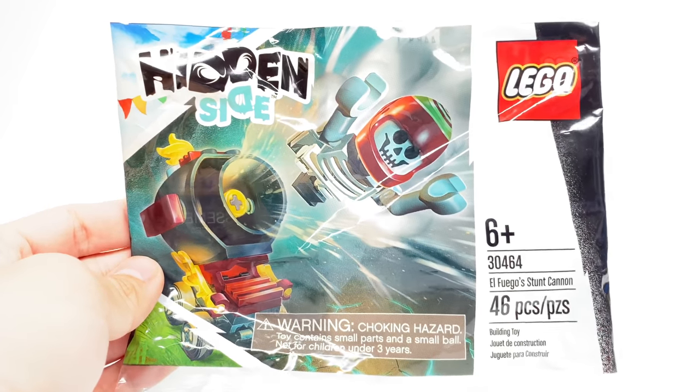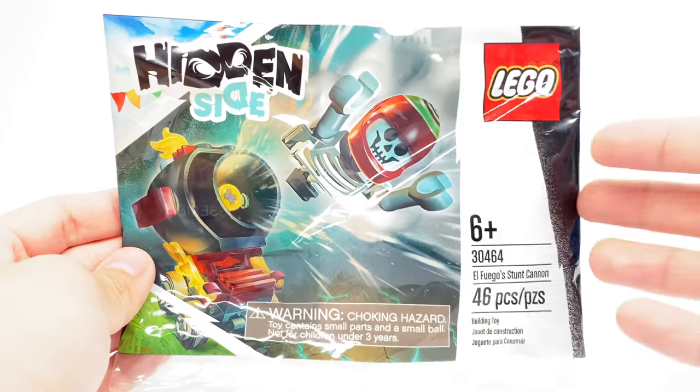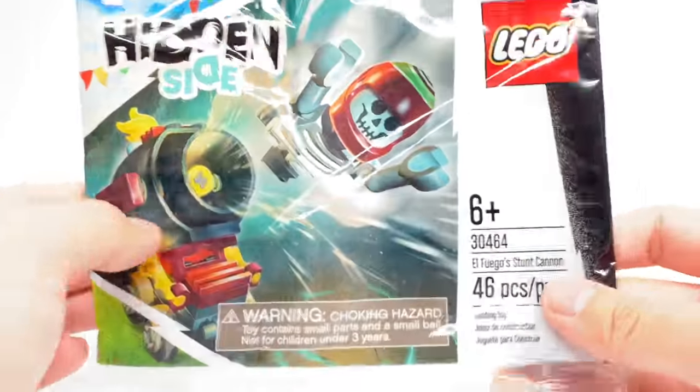Hello, Just2Good here, and today we're taking a look at the new LEGO Hidden Side 2020 Polybag El Fuego Stunt Cannon. This has one minifigure, 46 pieces, and retails for $5 at Walmart.